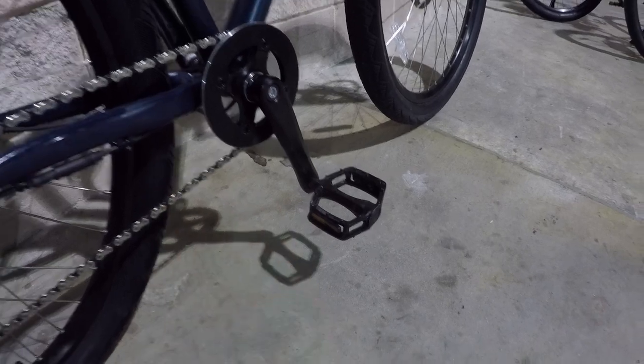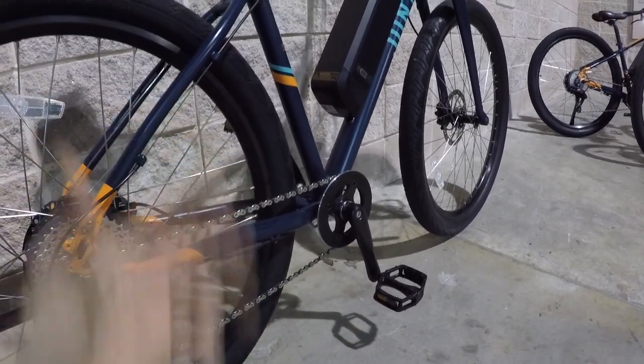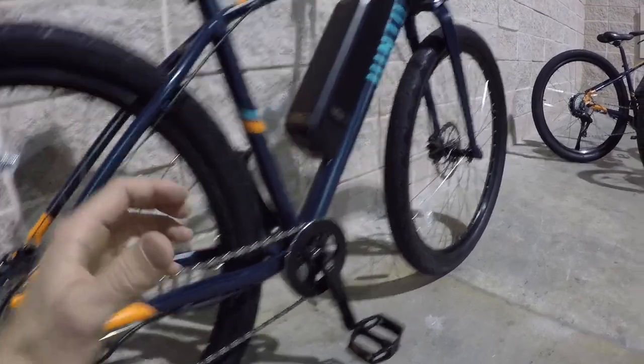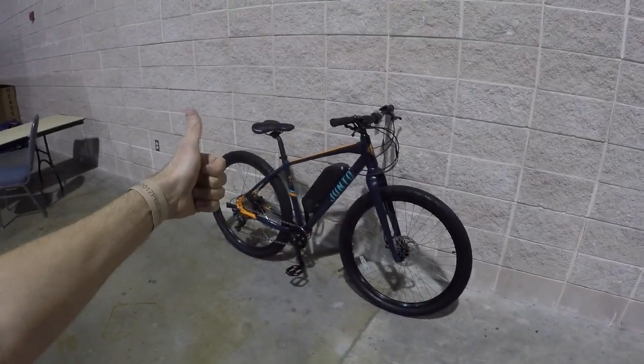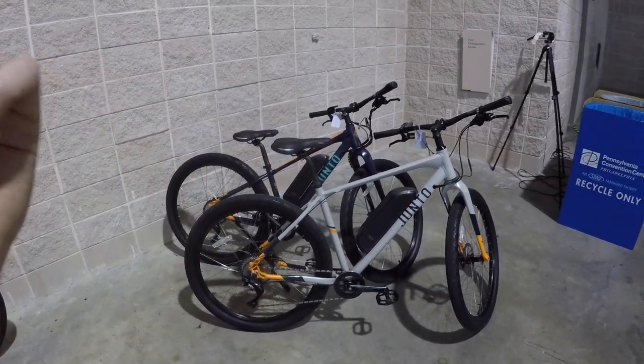A lot of times you get cheaper plastic pedals with bikes sold direct, and that is the case on this bike — it's an online order type of bike. But it does come in three sizes. We've got the small in the background, 15-inch frame; medium, 17 — that's the one I'd be riding, I'm about five-nine; and then the large, 19.